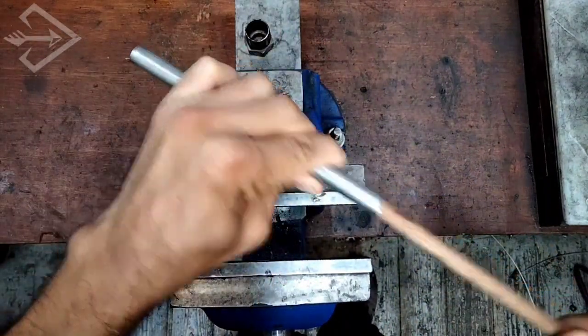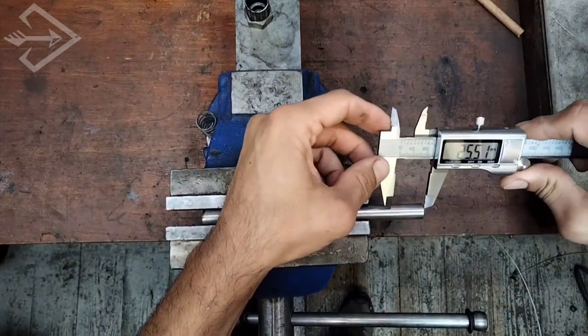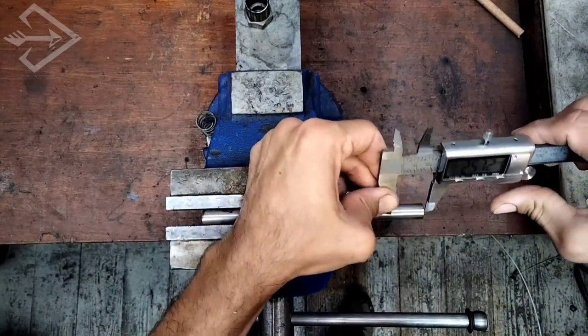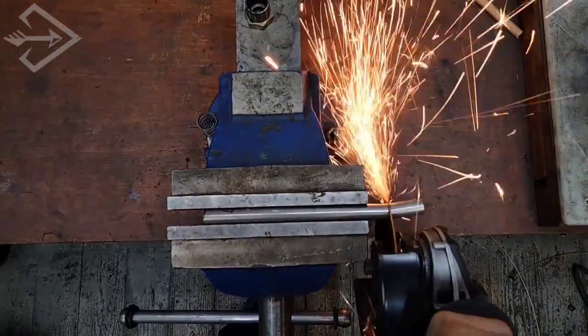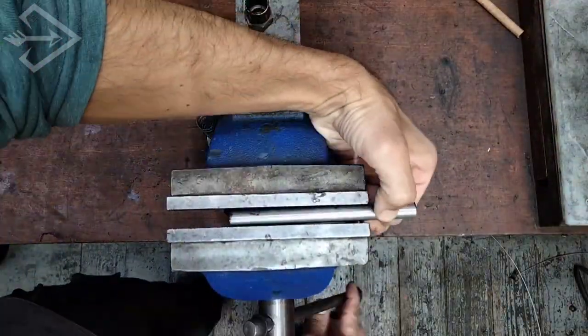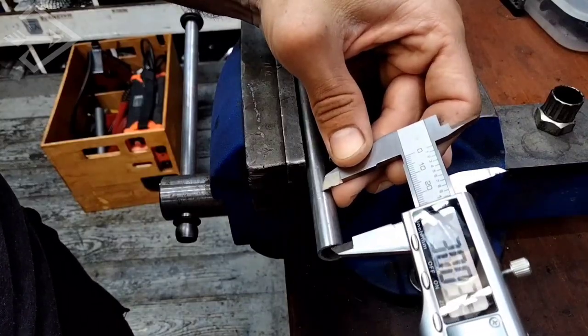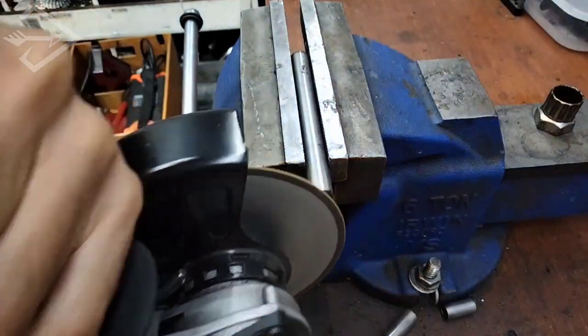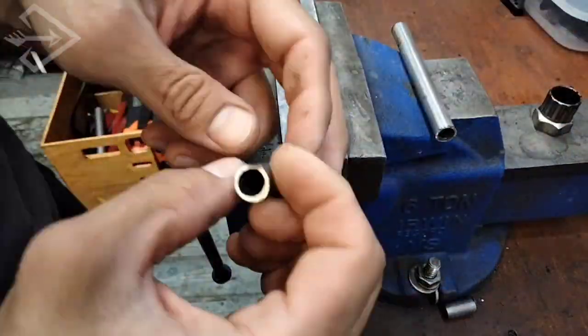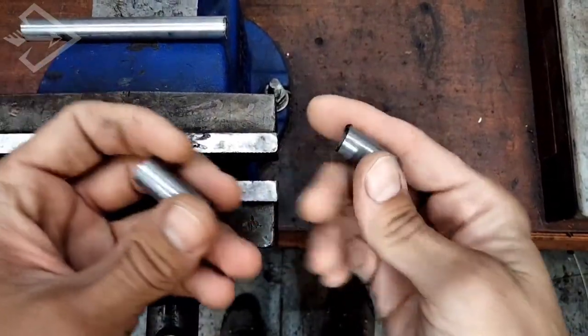You need to apply a little bit of pressure to fit the shaft in, and then we cut the length of what is going to become the arrowhead. For my purposes I usually cut two lengths: one of 25 millimeters and one of 30. In this video I'll show you how I make one of each of those lengths.